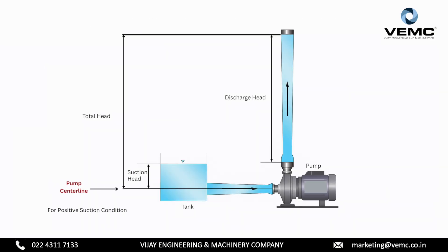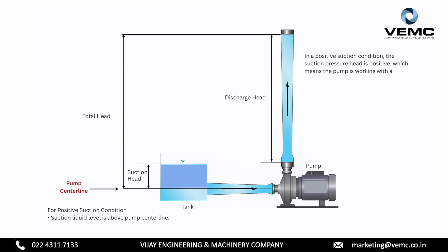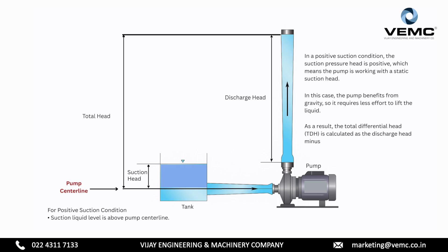For positive suction condition, the suction liquid level is above the pump center line. In a positive suction condition, the suction pressure head is positive, which means the pump is working with a static suction head. In this case, the pump benefits from gravity, so it requires less effort to lift the liquid. As a result, the total differential head is calculated as the discharge head minus the suction head.